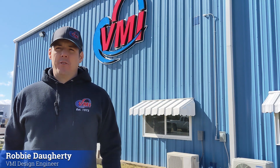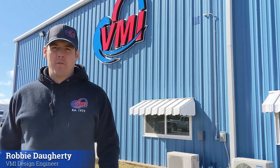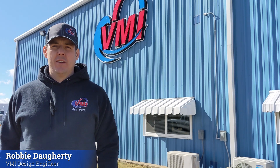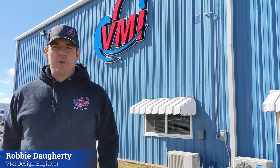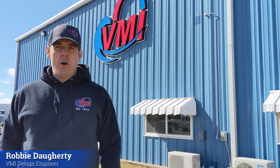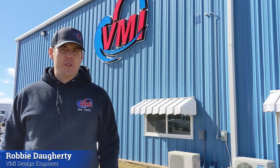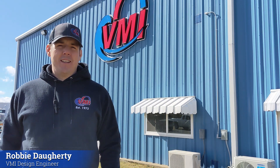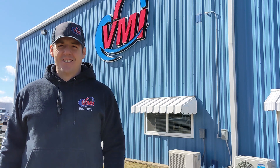Hi, I'm Robby with VMI Dredges. You probably know that VMI has been manufacturing heavy duty industrial grade dredges for over 50 years. I'm here today to talk to you about what sets VMI apart from the competition. Specifically, we're going to look closely at the VMI Sabertooth horizontal cutter head and what makes it tougher, more efficient, and more productive than anything else on the market. First, we'll go over the features that make the cutter head so effective, then we're going to stop by the test pond for a little demonstration. Let's get started.